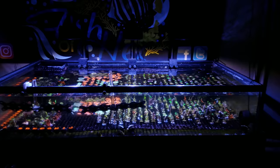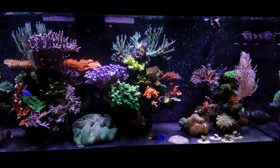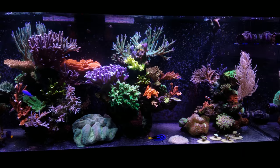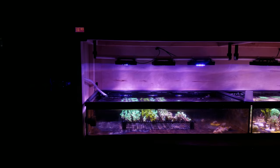I also used some cheap T5 fixtures from the local fish store with purple plus and blue plus bulbs. The growth in that tank was great — that was actually the tank that I started the channel with. It did very, very well. The coloration was pretty good and overall growth was fine. The tank only being up for two years before I started taking it down to get ready to move, it did quite well. It's actually what made this YouTube channel what it is, so I'm pretty thankful for that system.